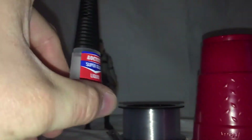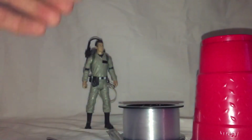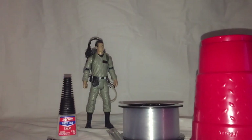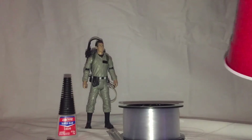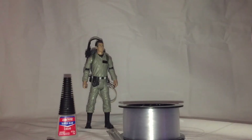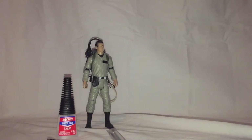First thing, we're gonna need super glue — this is the Loctite brand, but you can use whatever brand you're more comfortable with or have available. The cup here is just to give me a place to put the glue to run the pieces through. A roll of fishing line, which I've already cut a length of.